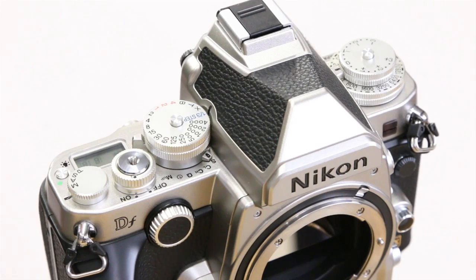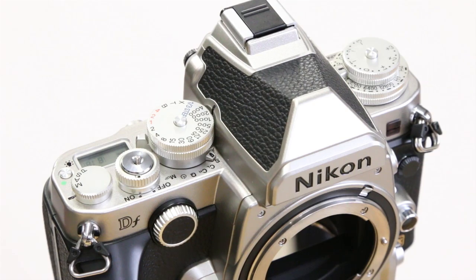With the Nikon DF, they've moved a lot of the controls out onto the top of the camera in the form of dials. Changing the settings on these dials is slightly cumbersome.